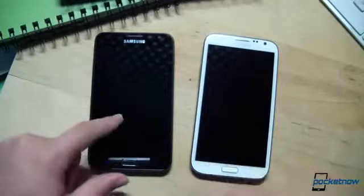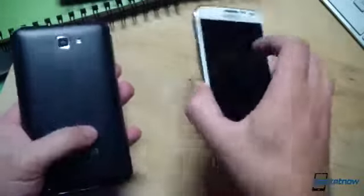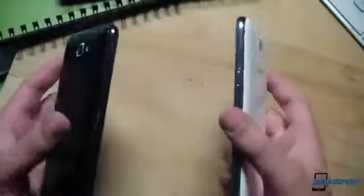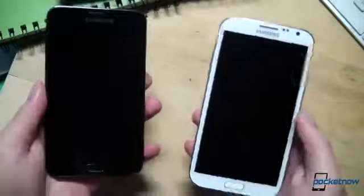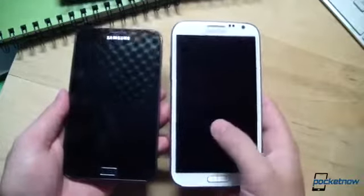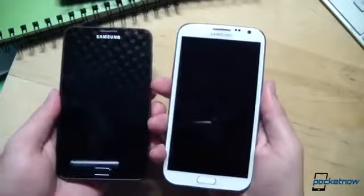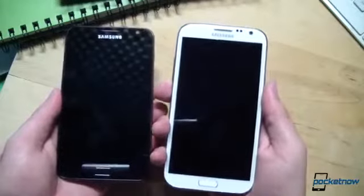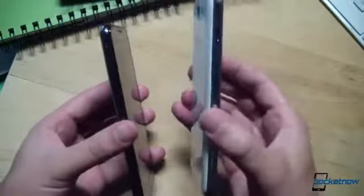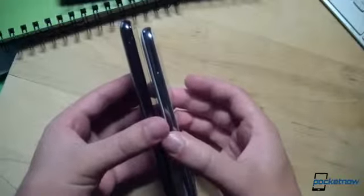Let's take a look at hardware first. This is the Galaxy Note on the left, the Galaxy Note 2 on the right. Obviously these are different colored devices — both are offered in multiple colors. You can see the slimming effect here. Samsung has definitely slimmed down the profile on the Note 2. The dimensions are 80 millimeters wide instead of 83 millimeters wide on the original Note, and 9.4 millimeters thick on the new device versus 9.7 on the old one.